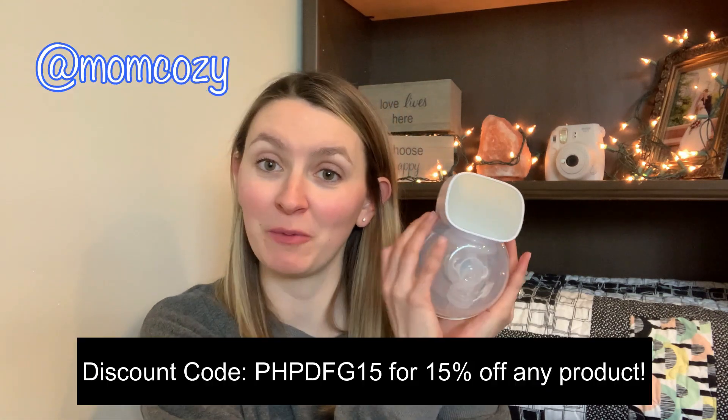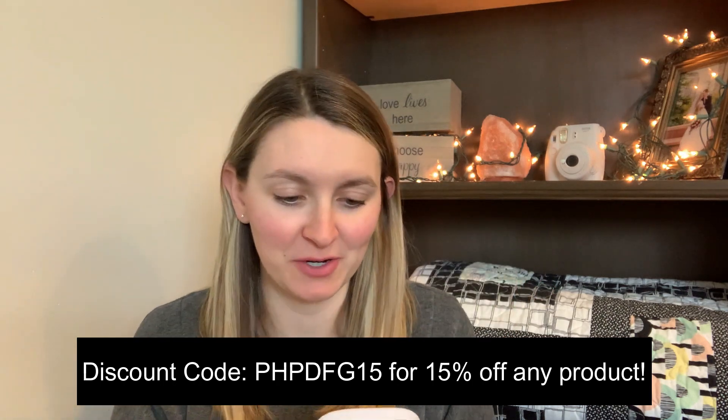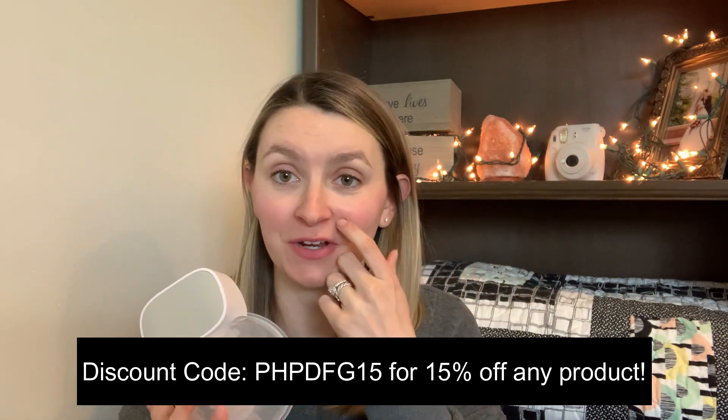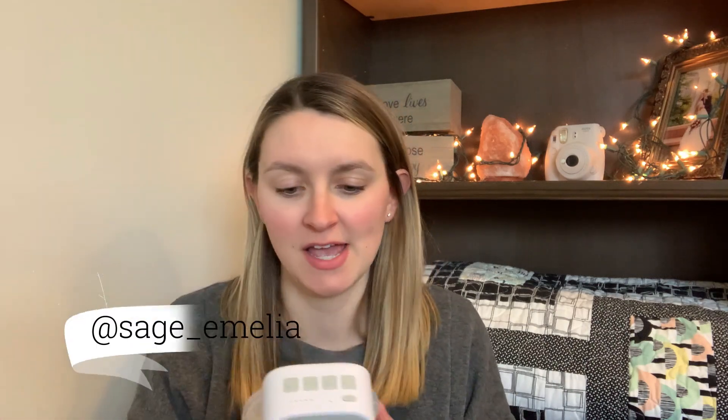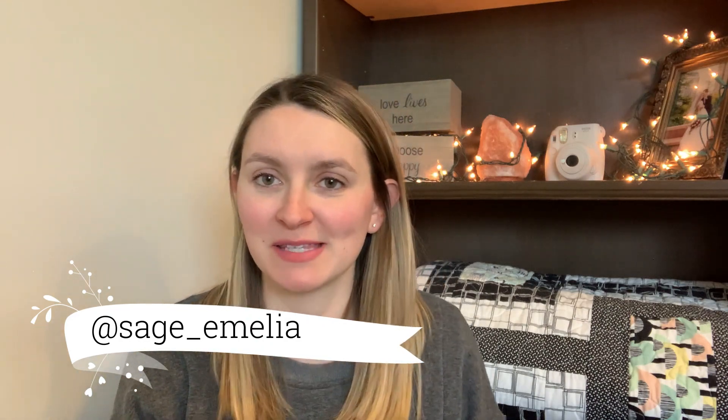Hi everybody and welcome to today's video. I'm going to be reviewing the Mom Cozy Portable Breast Pump. I'm excited to show you guys how it works — I'll take it apart, show all the pieces, give a demo of how it works, and show about how much milk I can get. Just so you guys know, my baby's sleeping right next to me, so if you hear any sounds, that's what it is.